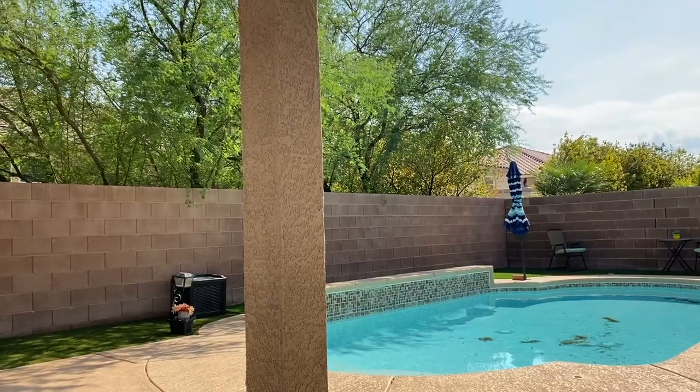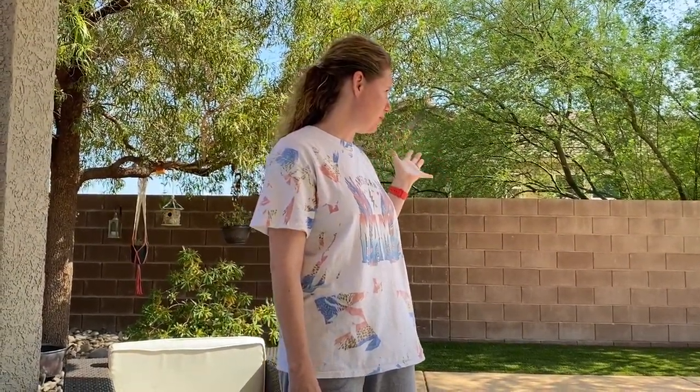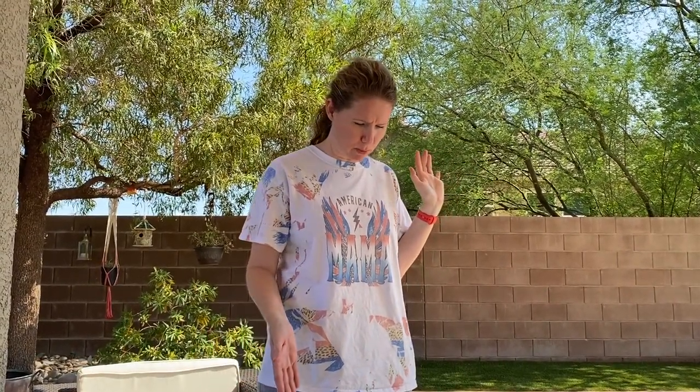Hey there, it's Jess, and I have a pool. We have a pool guy, but he comes on Wednesdays, and today is Saturday. If you happen to notice, there are quite a few leaves in the bottom of the pool, so we ordered this Pool Blaster Max.